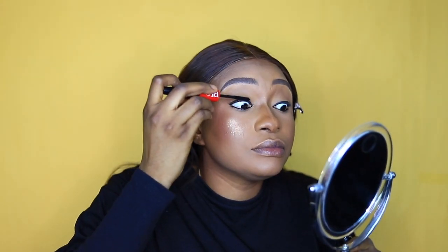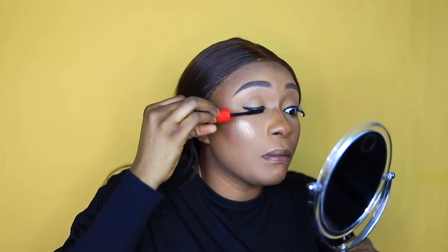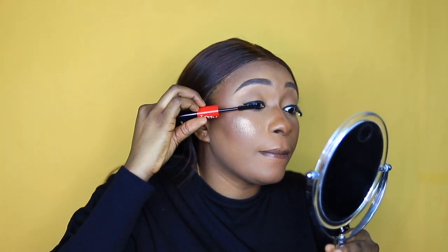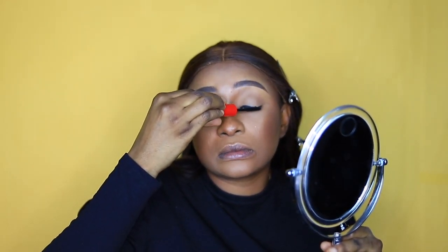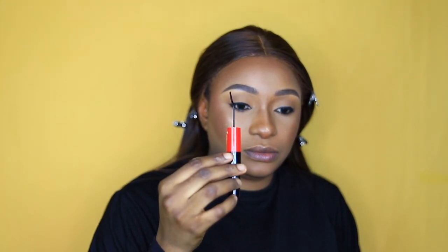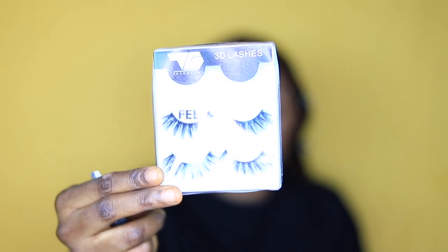I'm lining my waterline area. I'm using the Blossom volumizing mascara for my lashes and doing the bottom lashes too with a small lash brush. Off camera I applied the Three-in-One lashes from Vital Glam.